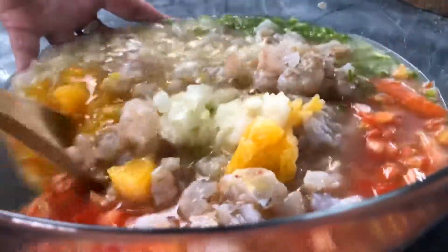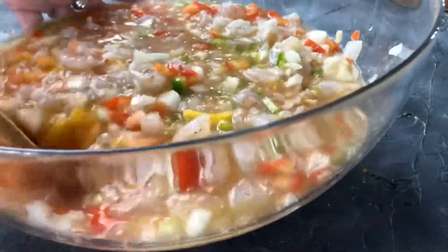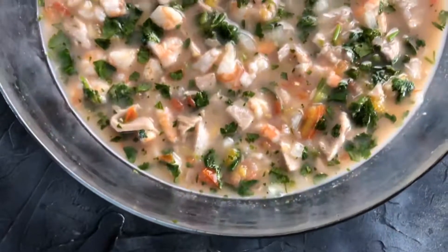Look at all that orange! Go ahead and give it a stir. I actually had so much juice I ended up adding a little extra fish — some extra bluefin — so keep that in mind. If you've got more room, go for it. And here she is, all done.